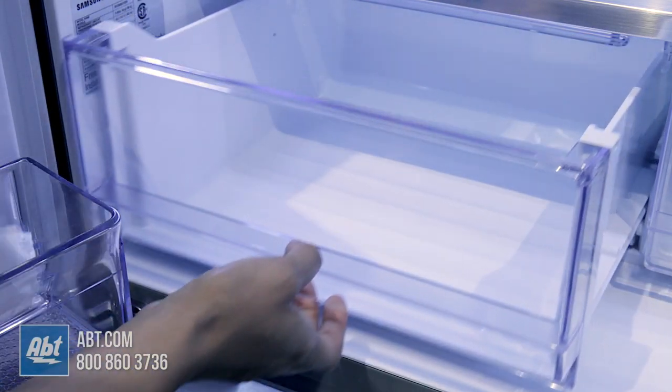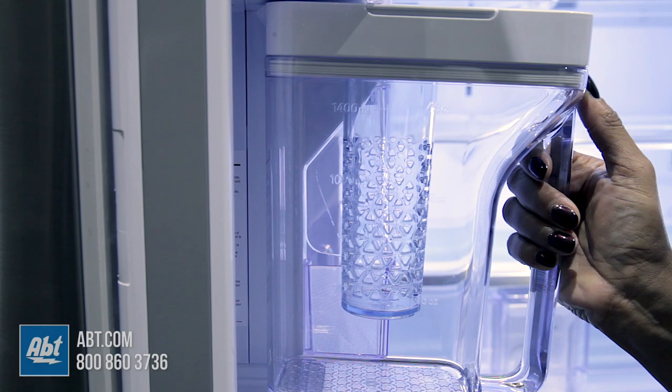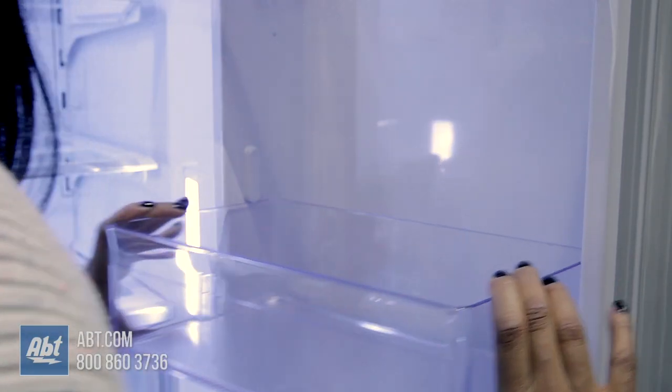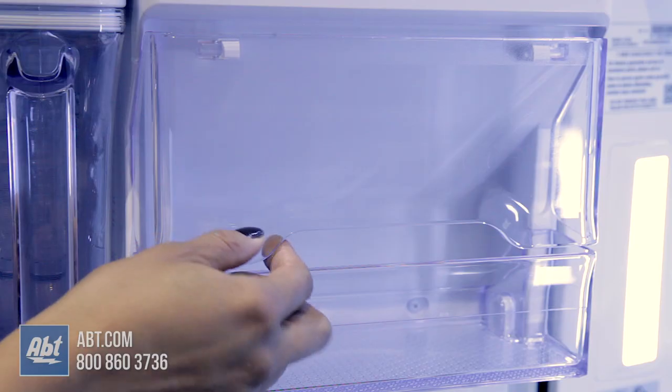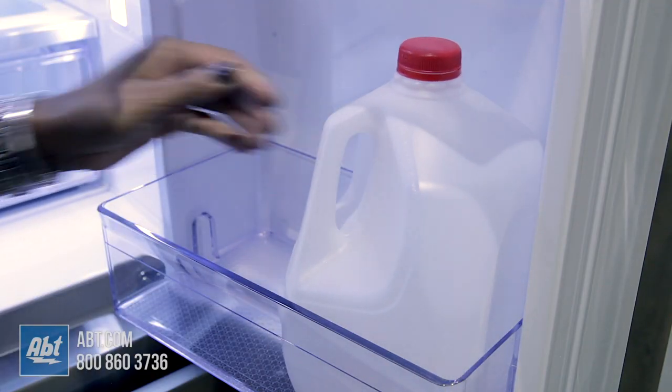Below the shelves are two crispers and an enclosed water filter. On the doors is an autofill pitcher and seven door bins of various sizes. One serves as a dairy compartment, three are deep enough for gallon storage, and all bins are easily removable for cleaning.